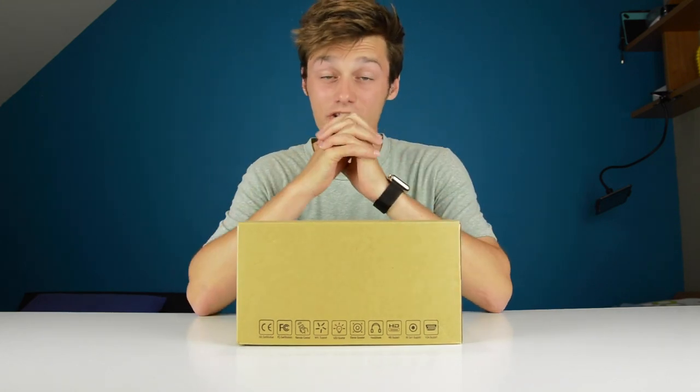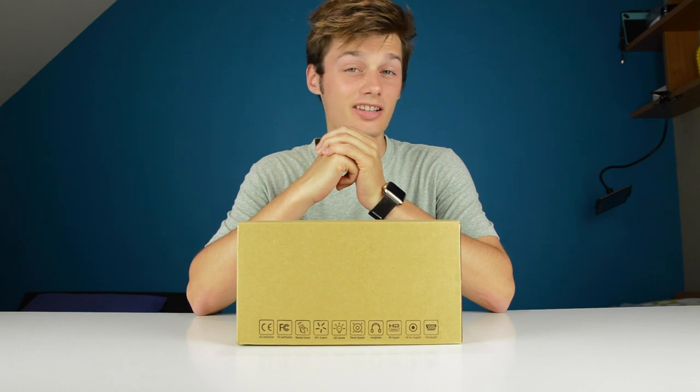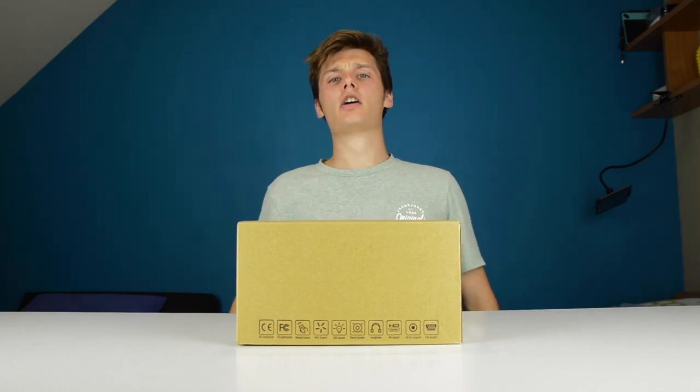Hi, I'm Simon from the Red Ferret and before we start this video, I want to ask you to subscribe and click the bell button down below to stay updated on our latest, greatest, most awesome content on the Red Ferret YouTube channel. Let's get cracking with the video.